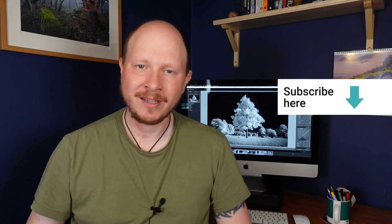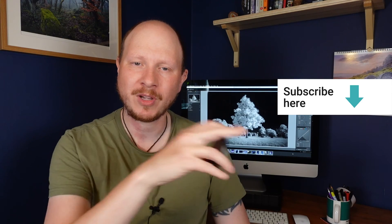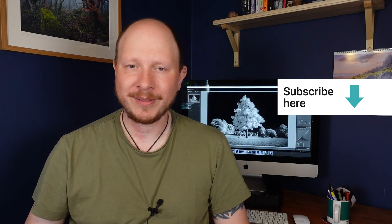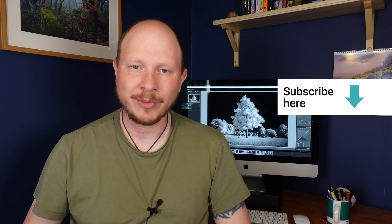That's almost it for another video — thanks a lot for watching, really do appreciate it as always. Next week I'm going to be going through how I process these images, so how I went from the black and red result you get on the back of the camera all the way through to the classic infrared look, covering all the Lightroom and Photoshop processing that goes into that. Please give me a like, if you're new to the channel click the red button. New video every Sunday morning at 10am UK time. Hope you'll catch me next week for the editing video — thanks a lot everyone, bye for now.